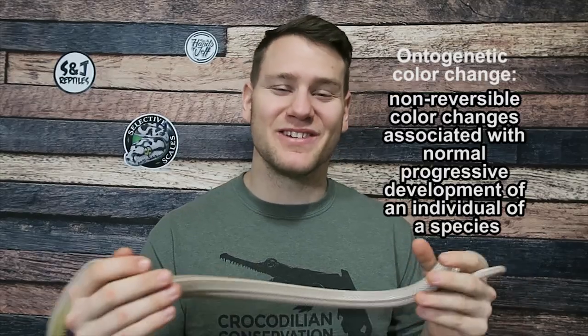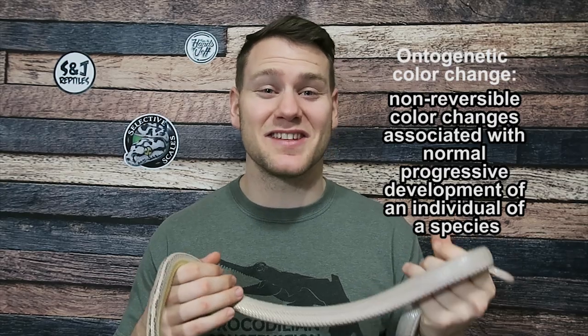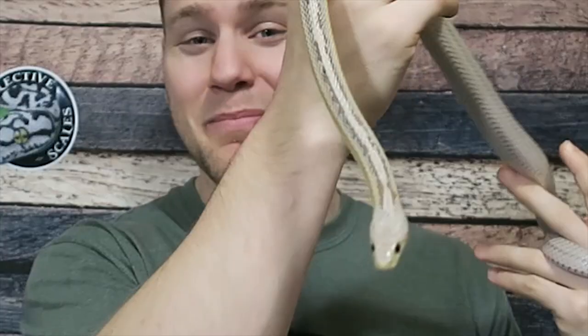As many of you guys know, corns go through what is called an ontogenetic color change, which just means over time from baby to adult, they actually change colors. So you may have an animal that starts off white that turns out orange, and we'll show you that later. But here is our male, Grapeko.